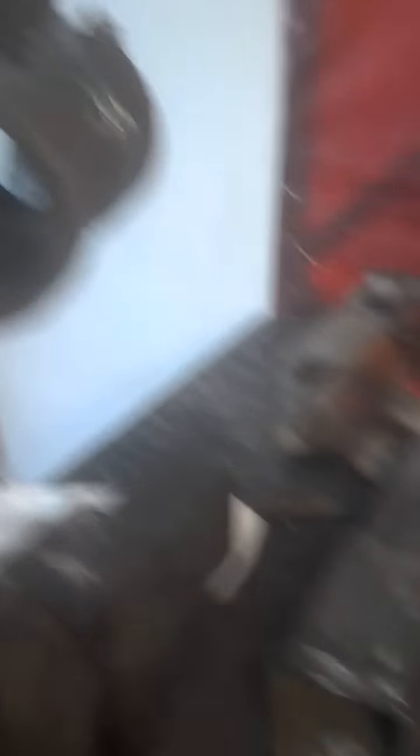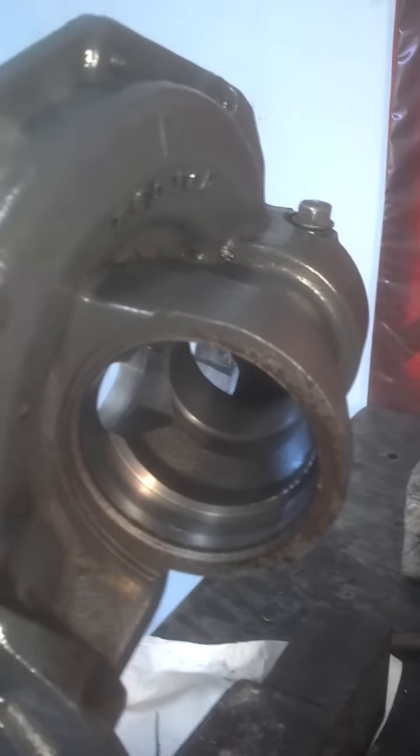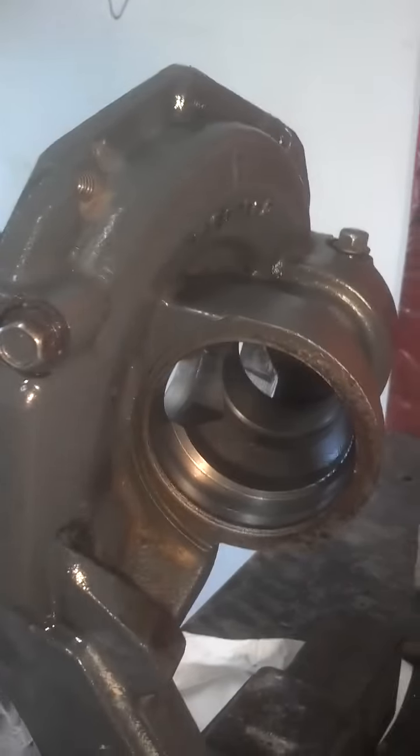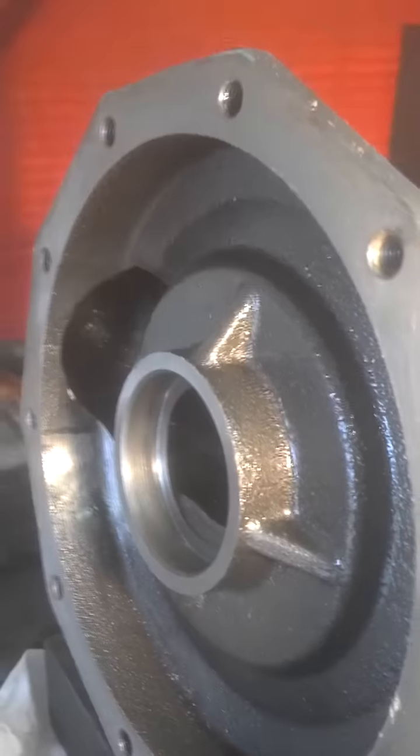We'll get into that seal. A very common problem with Kubotas is that the wheel swivel seals take in a lot of water, and they'll contaminate that fluid. You won't know it because the water mixes up with that fluid pretty well.